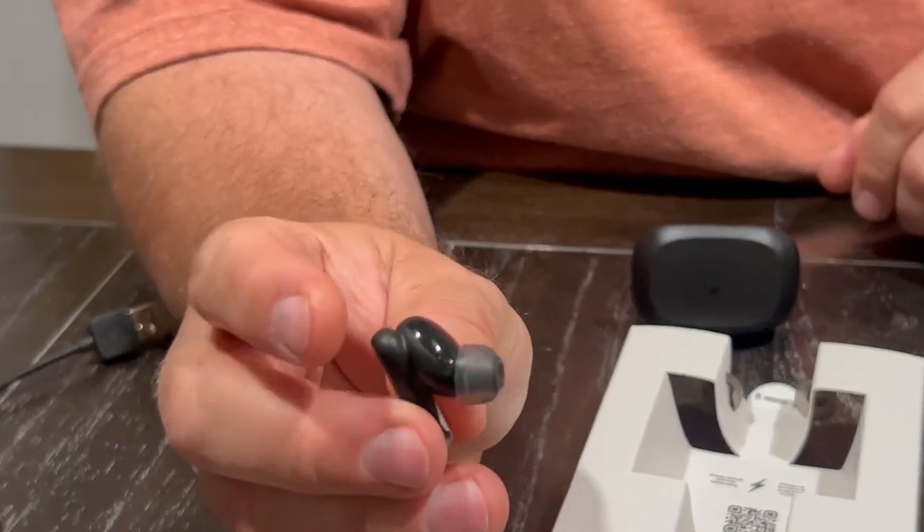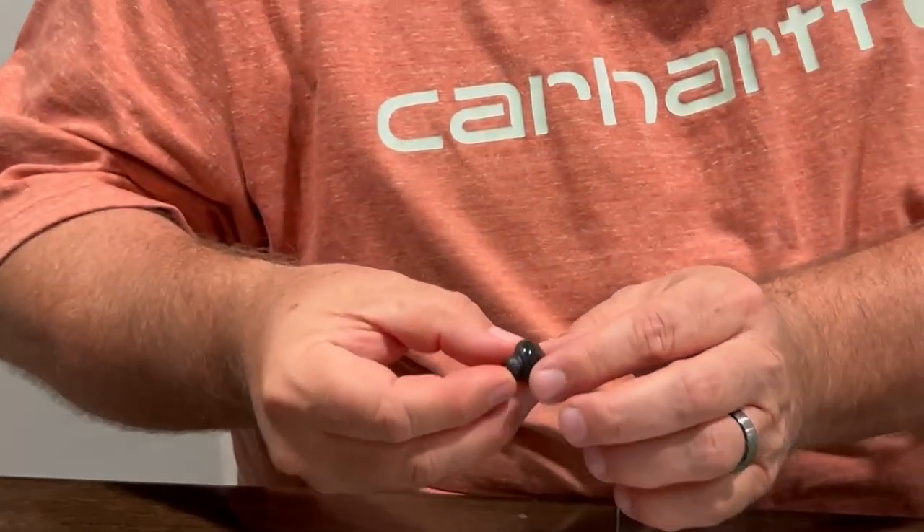They're just very comfortable, and the way this is shaped it just tucks right into the little nook in your ear and they hold secure. I've tried lots of different headphones and they just fall out.